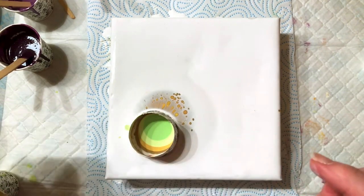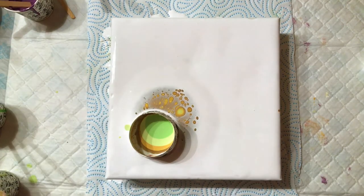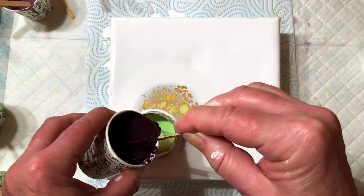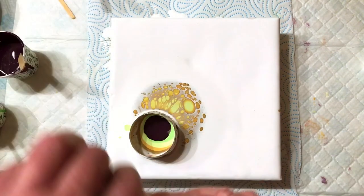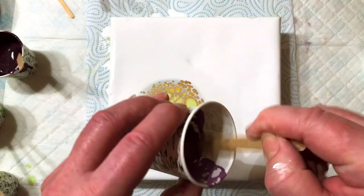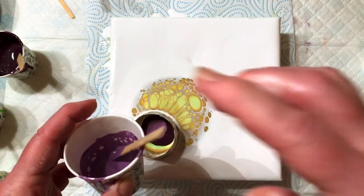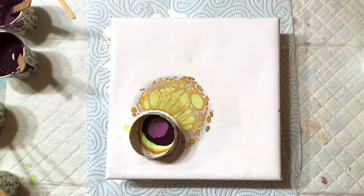I am just experimenting with different wacky colours like this pour that I tried out on the video. I was thinking blackberry and apple pie, so I got blackberry and apple pie colours and thought, let's try those for something different.